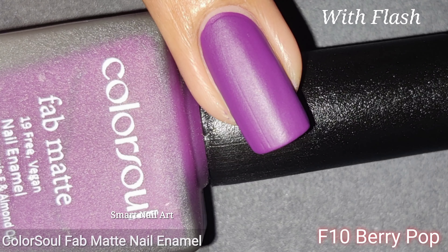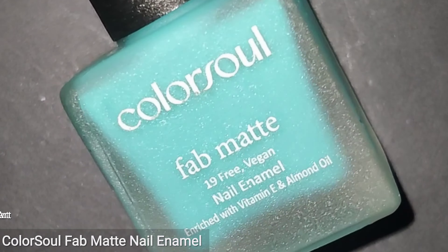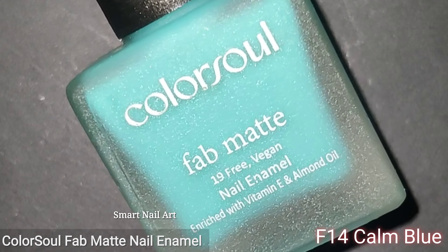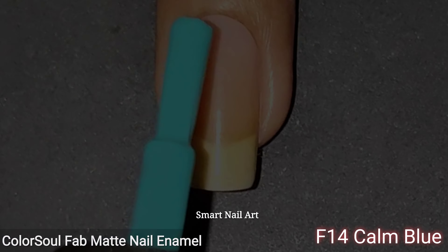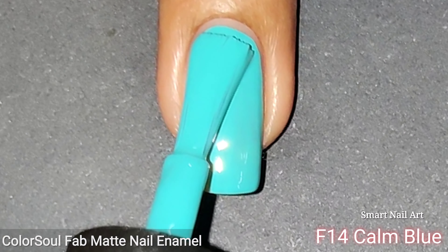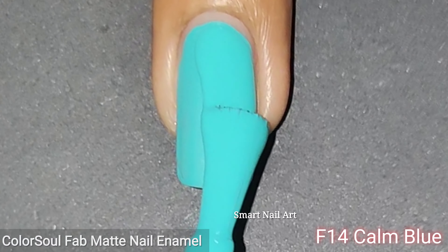The next shade is F10 Berry Pop. It's a dark purple shade and it's quite opaque on the first coat itself, but I applied two coats to get the perfect opacity. The matte look here looks very pretty. The formula is very good and self-leveling, so this is again a very good color.